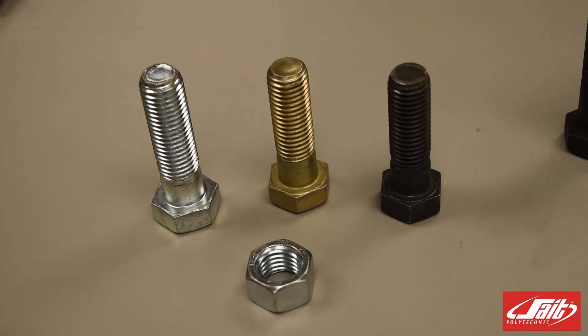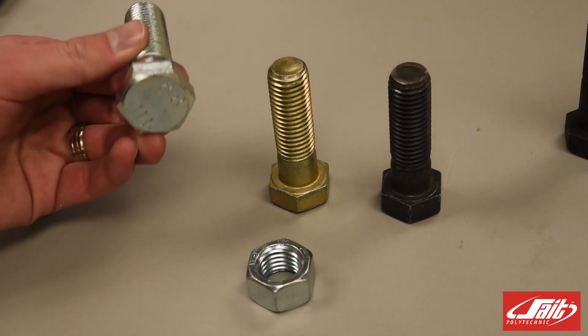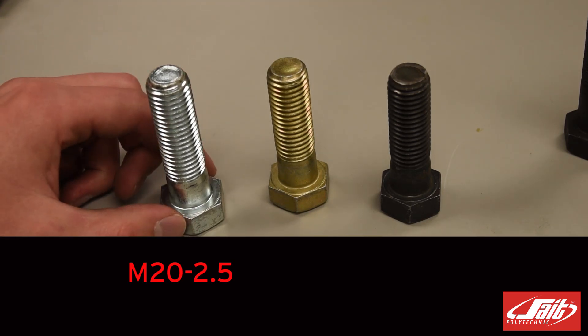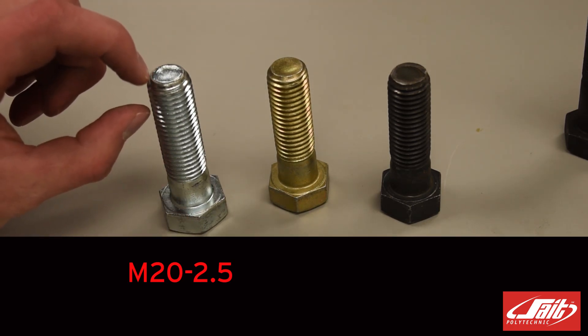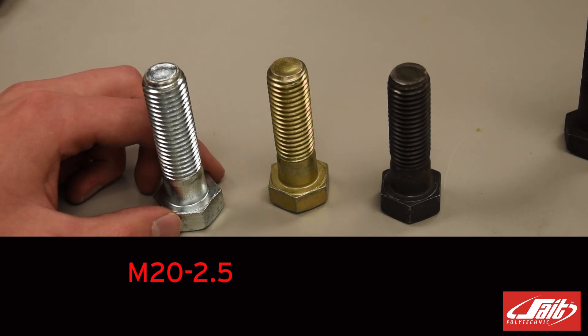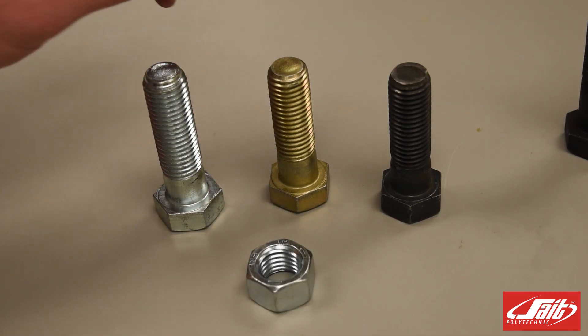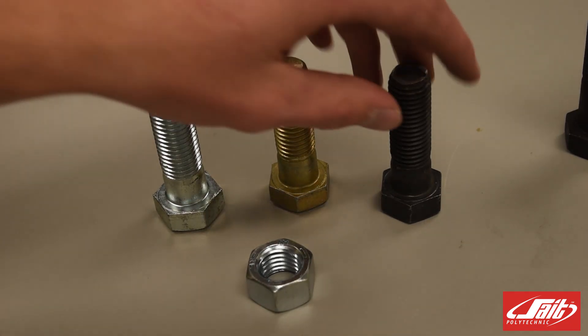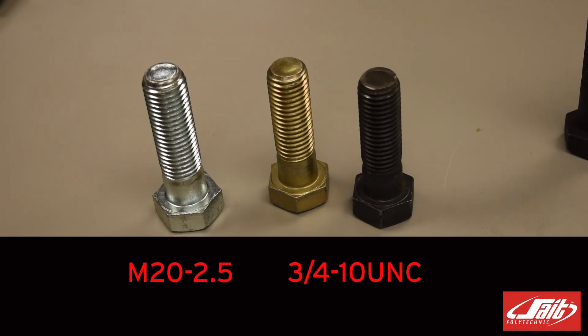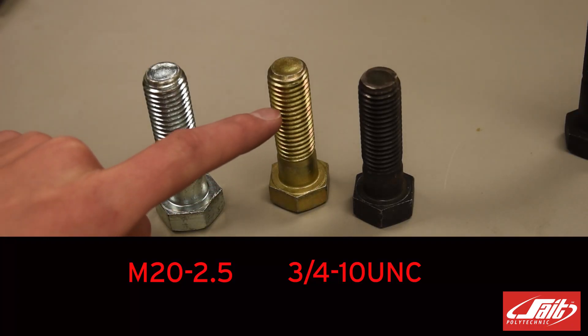Now that we've measured the outside diameter — or the major diameter — and the pitch of the threads, the designation for our metric bolt would be M for metric, 20 for the outside diameter, and 2.5 for the distance between each thread, giving us M20-2.5. Then we have our standard bolts, both of which are the same diameter and thread size, which we would designate as 3/4-10 UNC, where UNC refers to the shape of the thread.